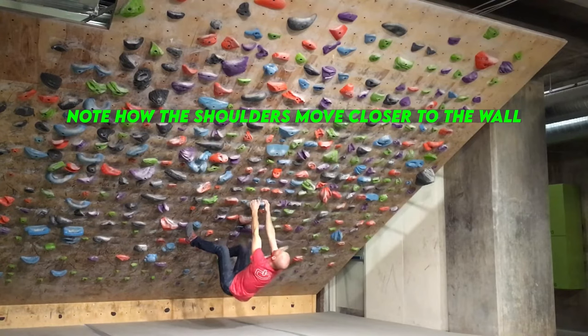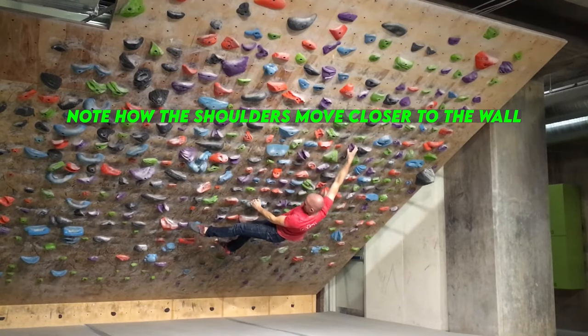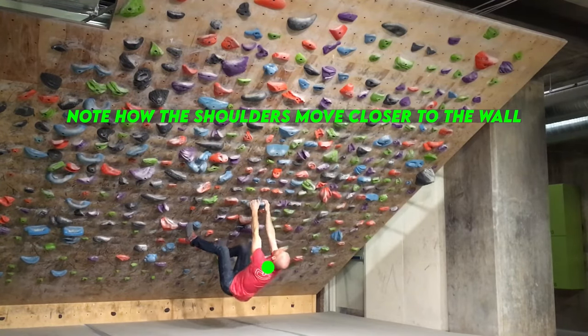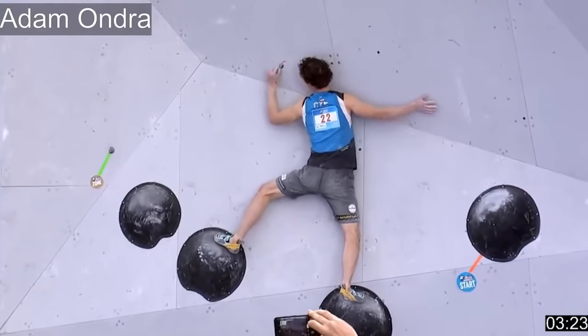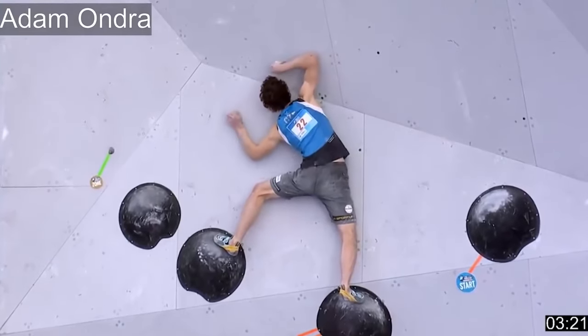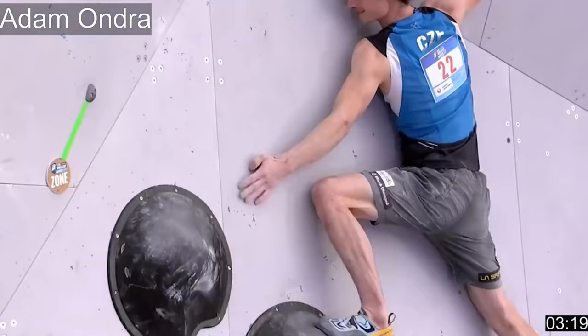The second thing is that the aim of the dead point or dyno is to throw your centre of mass towards the wall instead of parallel. In other words, you want to throw your shoulders and hips directly towards the next hold instead of moving parallel with the wall. This way, when you grab onto the next hold, your centre of mass is in a biomechanically favourable position close to the wall — because the closer our body is to the wall, the more stable we are and the less energy we expend.